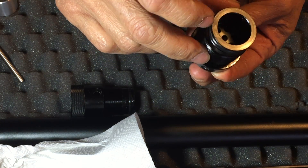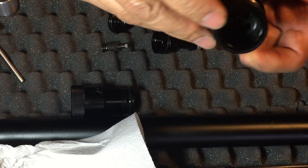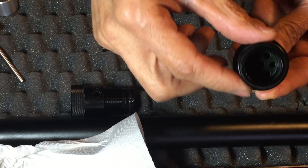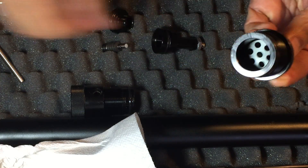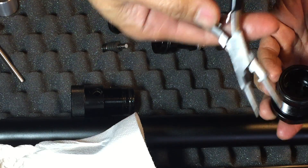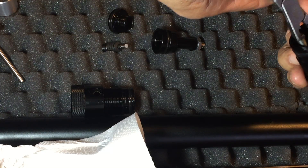When you unscrew this, make sure you keep an eye on the threads — count how many you have, so when you put it back in you have a reference point for how far it goes in. I use my needle nose pliers again, stick it in one of those holes, and turn it clockwise.